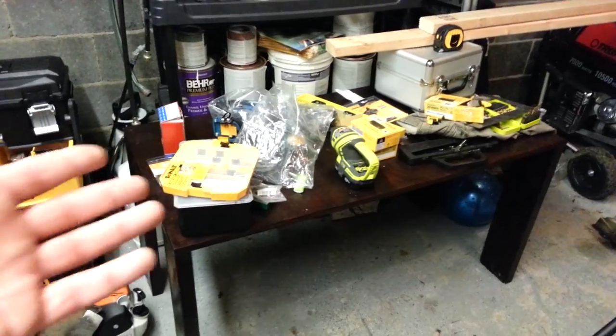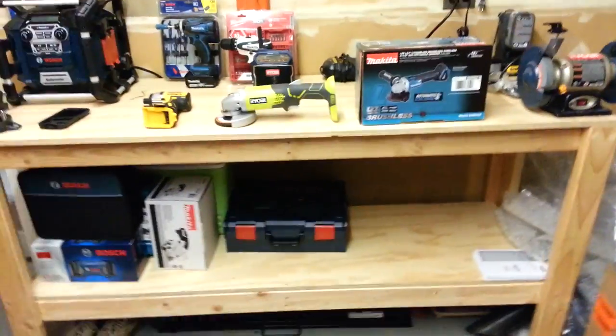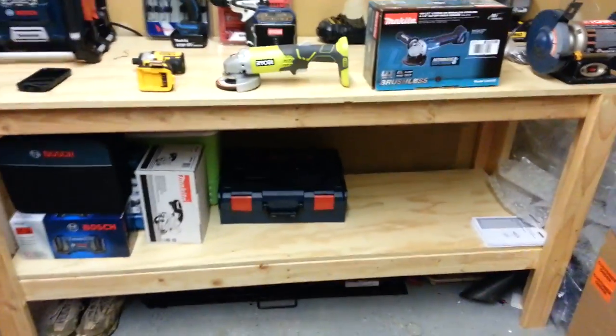I wish I had the space because it's great for stuff like this, but I don't have the space. Any comments or questions, let me know. It's my workshop, workbench. Later!